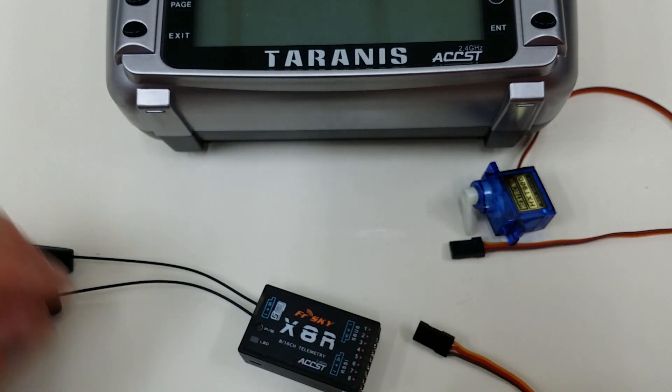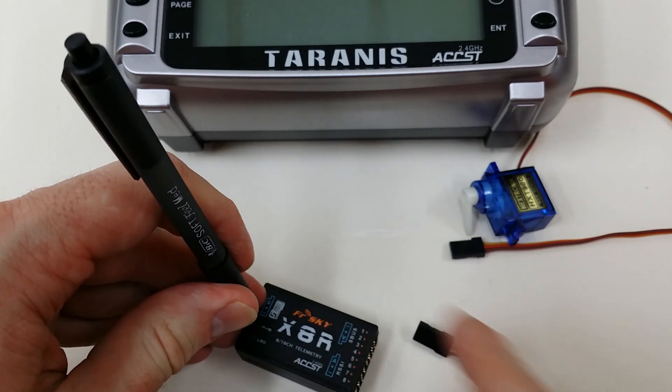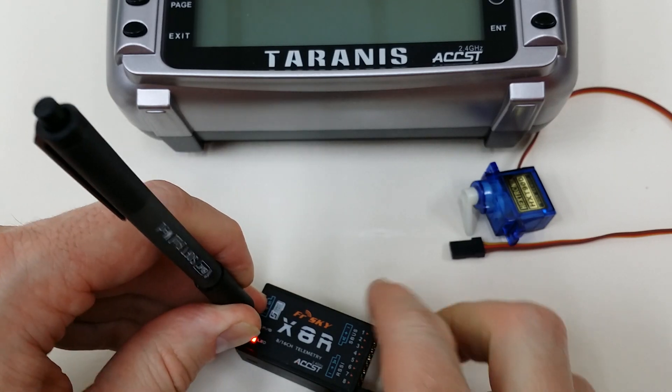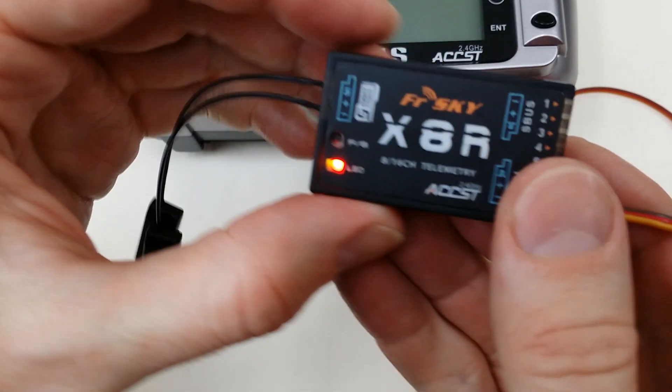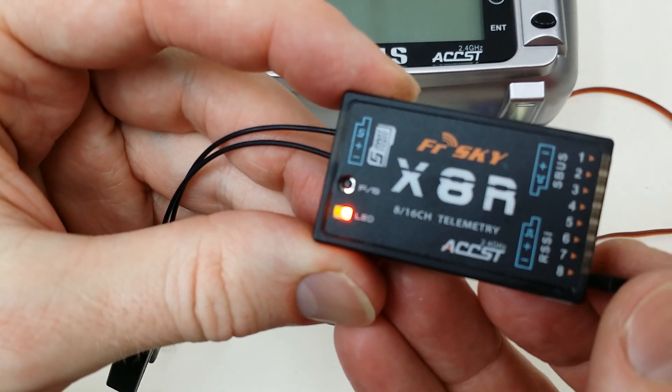Alright, so to bind in D16 mode we simply need to press the FS button — the failsafe button — and then power up the receiver. And this will bring it on like this with the red and green LEDs on solid, indicating that it's in bind mode.